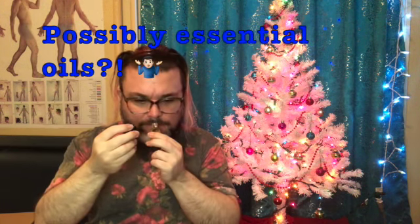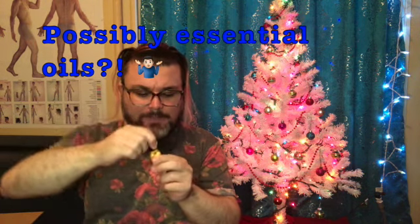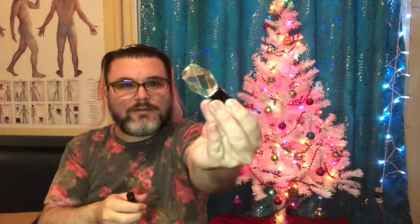Oh — they're perfumes or colognes! That's an interesting smelling one, I like it. I think these are like colognes or perfumes, but there's nothing on these glass vials to tell me what's in them at all.